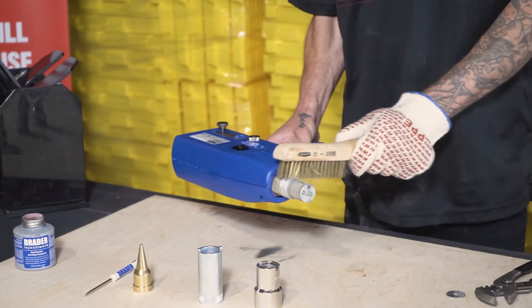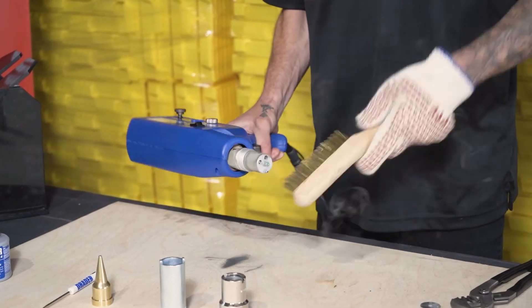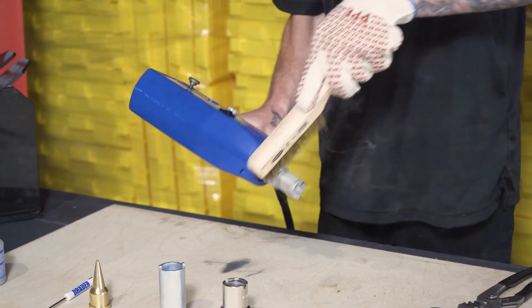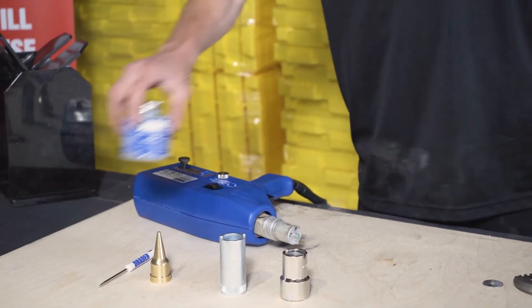As we're doing this tip change, we're using a brass brush or equivalent to remove any residue, to make sure that we get a good bond when we start applying the heat transfer paste.